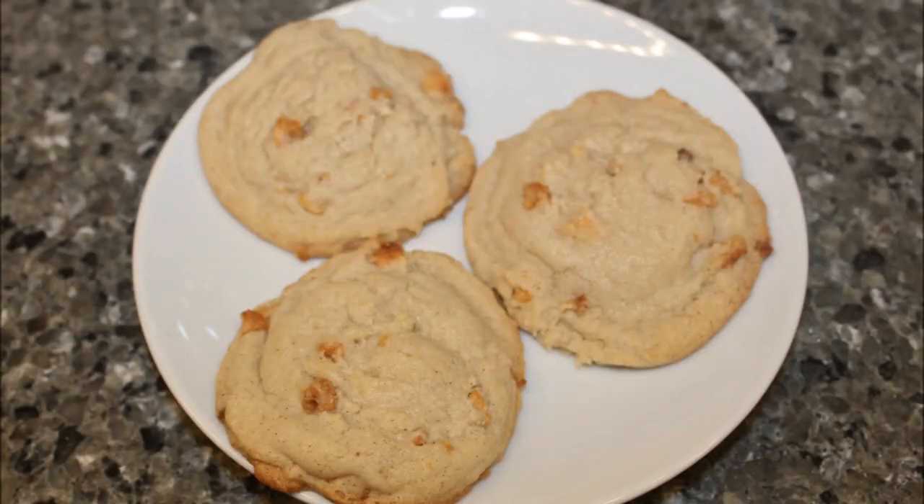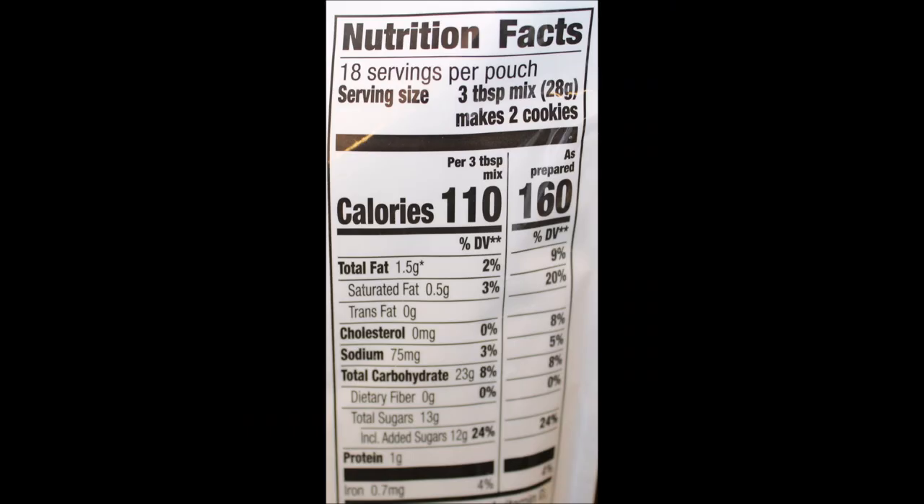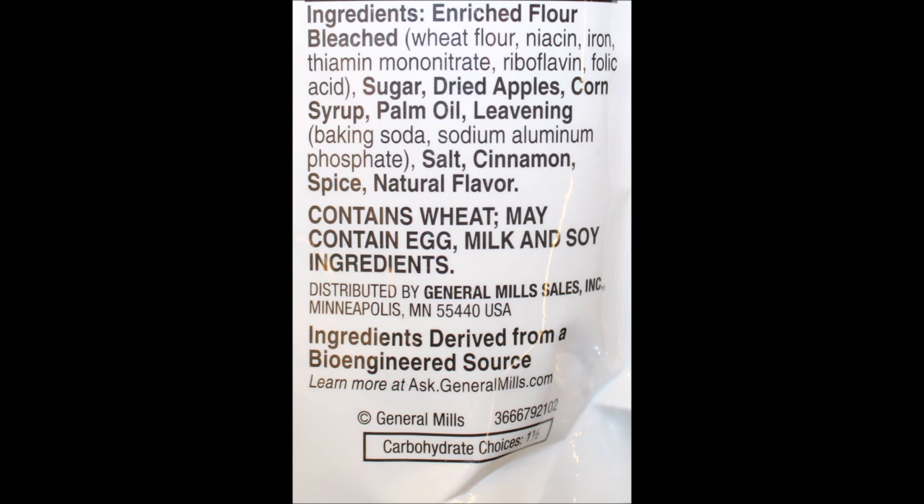So, this is a good mix from Betty Crocker. It's not my favorite mix ever, but if you like apples, I think you'll like them. I do think these have a really nice apple flavor. I hope you enjoyed the video, and thanks for watching. See you next time.